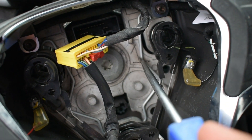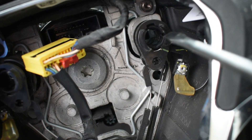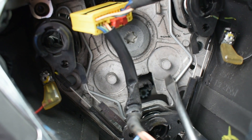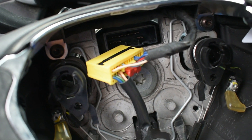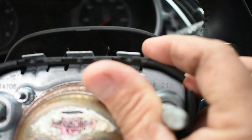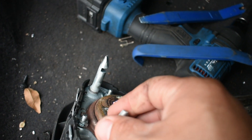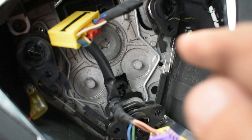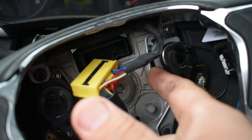Just to show you, that clip we removed is all together right here. It kind of locks in three different spots. When you push it from the bottom, the clips move and it releases the airbag. You can see those gaps — that's where it locks in.